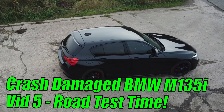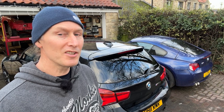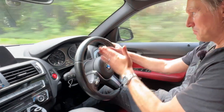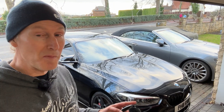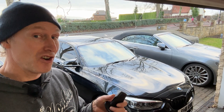The crash-damaged BMW M135i is all finished. My original idea was to jump in and give a first impression straight away, but I could see immediately there was a problem with the tracking, even though I tried to get the new track control arm adjusted exactly right. There were a few other issues too, so I had to get those fixed first before giving a proper test drive. Let's jump in now.